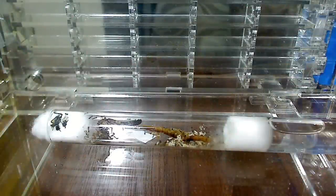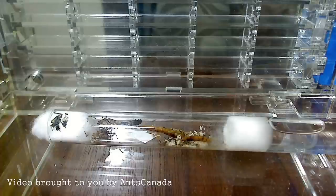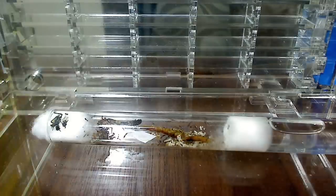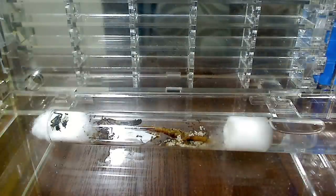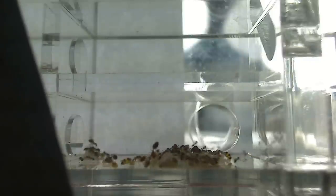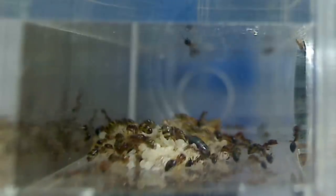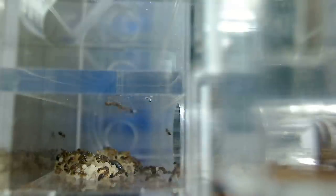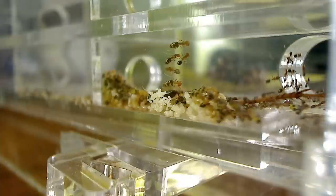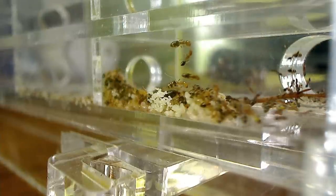Hi guys, welcome to the AntsCanada Ant Channel. This is Mikey Bustos aka AntsCanada, and this video is about my Trichomyrmex destructor colony. I asked you on Instagram and Facebook which formicarium you'd like me to move these ants into, and most of you voted for the OmniNest Vertical from our store — so your wish is my command. This video covers how to move a colony into a formicarium, what to expect when ants first move in, the life of a fledgling colony, and why these ants are considered among the most difficult to keep. Stay tuned and watch till the end.